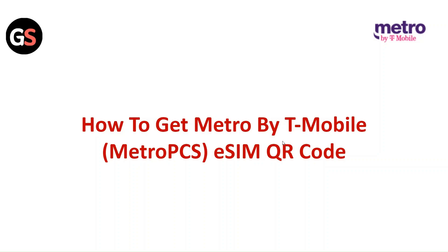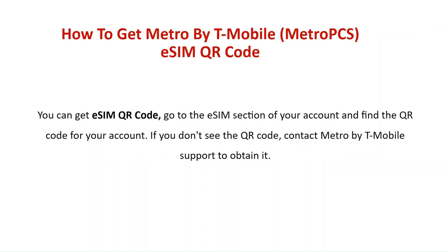Hi everyone. In today's video we will see how to get Metro by T-Mobile eSIM QR code. You can get an eSIM QR code by going to the eSIM section on your account and finding the QR code for your account. If you do not see the QR code, contact Metro by T-Mobile support to obtain it.